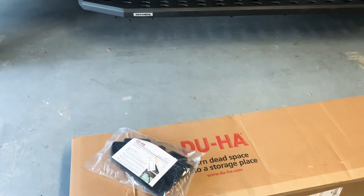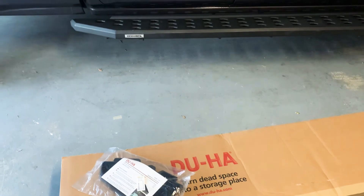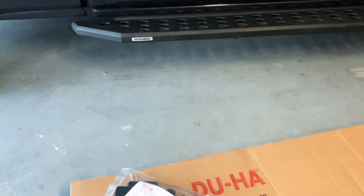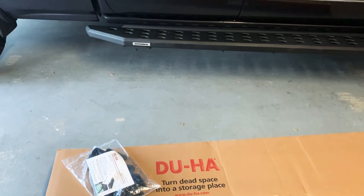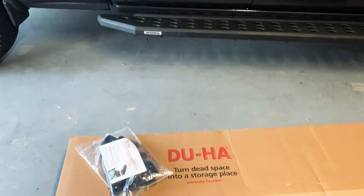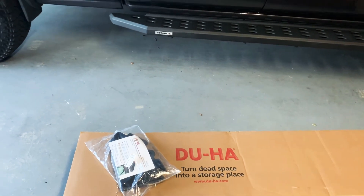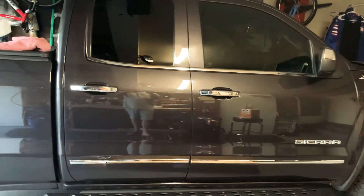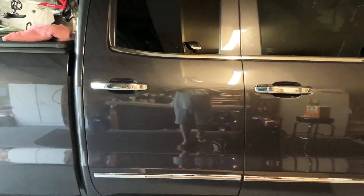The DuHA is pretty cool. It retails for around $200, but I got it for about $100 — with tax came out to like $136 to $144 on Amazon. It's a good deal, highly recommend it for your truck. It's a good way to store your stuff.